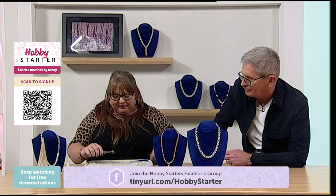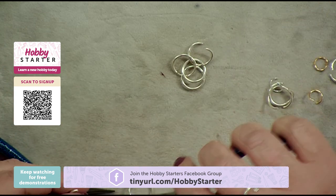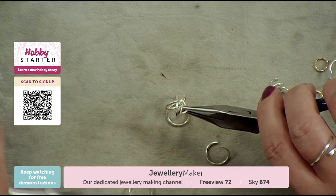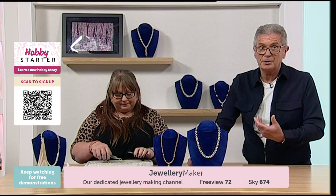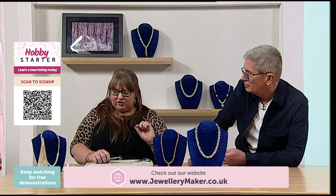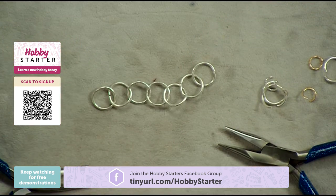I'm just going to take another open jump ring, attach it to the chain, take another closed jump ring, pop it on and close. Simple. As a starting point, you could make a necklace or bracelet probably in about half an hour. It really doesn't take long. I'll often use this as a finish to my design. Just open jump ring, add a close, pop it onto your closed — continue until you've got the length you want.